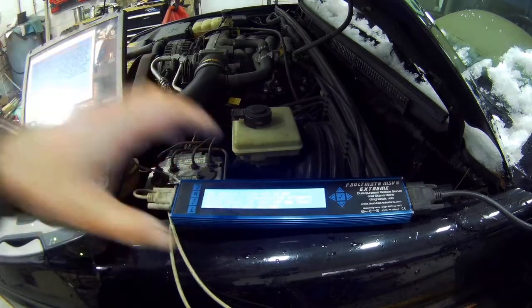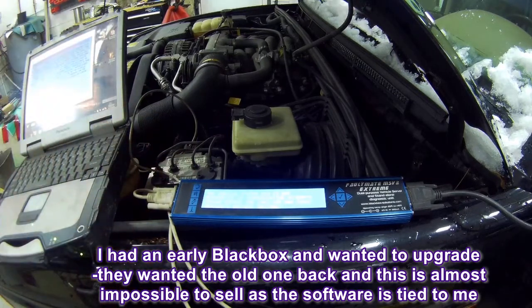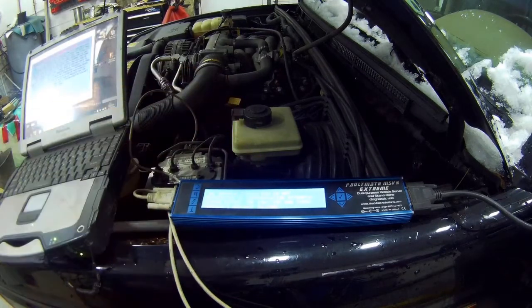Those modules are tied to this machine, so if you get another machine you have to send this one back to them and they reprogram it with your old system — not very good. The Britpart one, on the other hand, has every vehicle in there up to fairly recent Range Rovers, with everything a general mechanic needs. The only thing it hasn't got is key programming, but for diagnostics I can put an LR3, a Range Rover, the old-style Range Rover — they're all on there. For this Faultmate I have to buy individual packages.